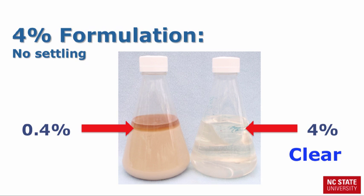In contrast, the 4% Piccolo 10XC formulation is 10 times stronger, and it is also clear. It is a micro-emulsion concentrate formulation. This formulation prevents the AI from settling.